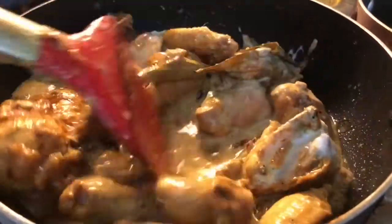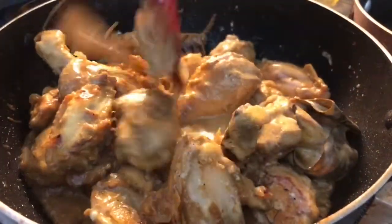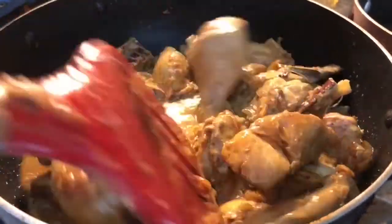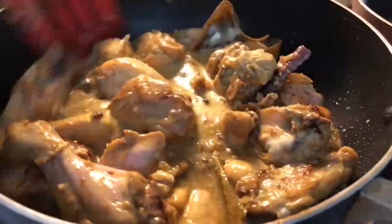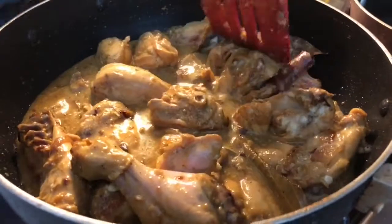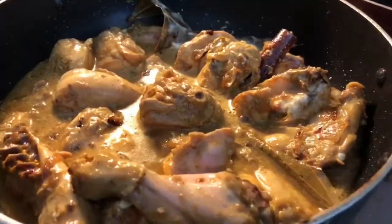Every single piece of chicken should get almost the same amount of yogurt. With yogurt it comes a lot of fluids, so we're going to add a lot of yogurt and you won't have to add a lot of water unless you really need it.